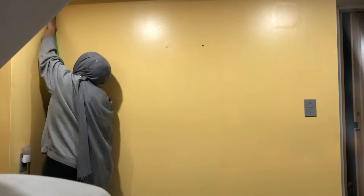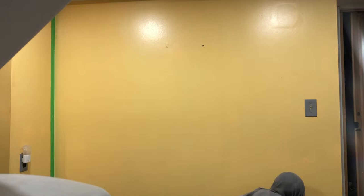I started off with dusting the wall from any webs and dust and I taped the edges with green tape. My family doesn't really use our basement — it's more used for laundry and storage — so it wasn't a big deal when I told them I was painting this wall. Also, I apologize in advance since the camera angle changes throughout the video.